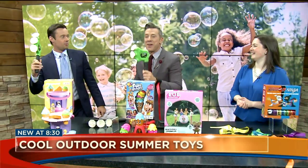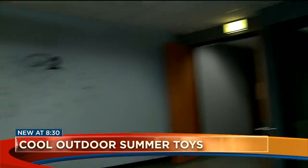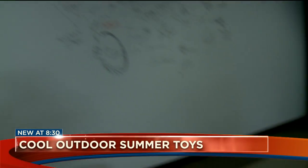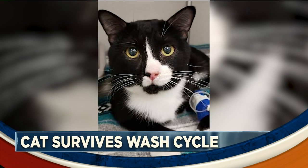The Toy Insider — check it out. This looks like a lot of fun, one more time. All or nothing. Oh, it's too much force — nice and easy does it. We could do this all day. Coming up next, a crazy story of cat survival.